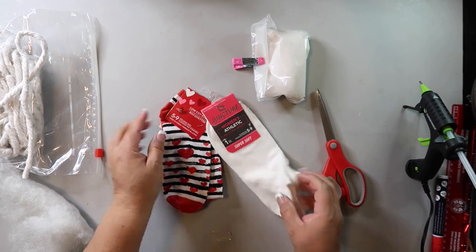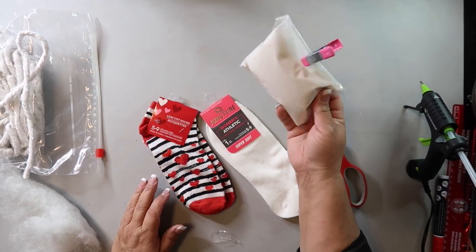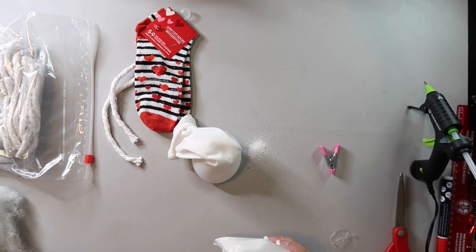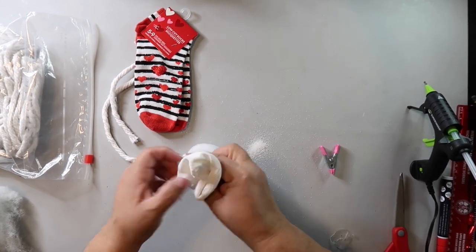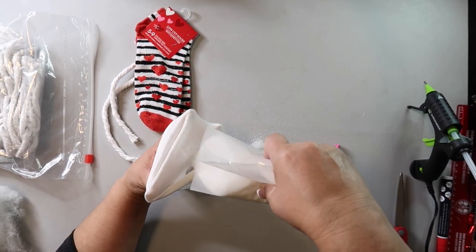DIY number five — you will need a white sock, a fun or cute sock, a mop head, and some sand. I got all of that from Dollar Tree. I also have some stuffing from that old pillow and two clear elastic rubber bands. Can you guess what I'm going to make?